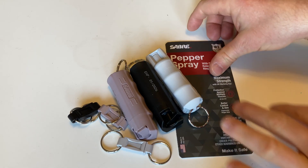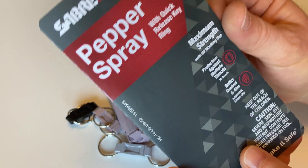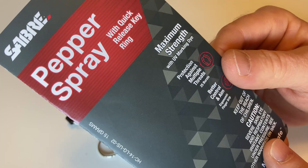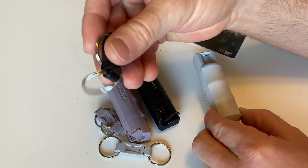Hello, in this video I want to show you this pepper spray I purchased on Amazon. This is a 3-pack. It is Sabre Pepper Spray with Quick Release Keyring. And you get three of these.